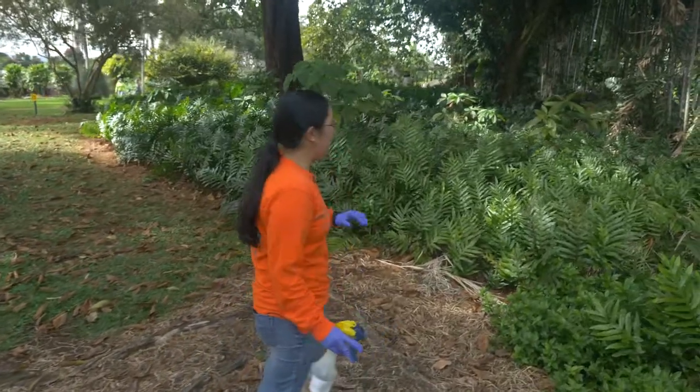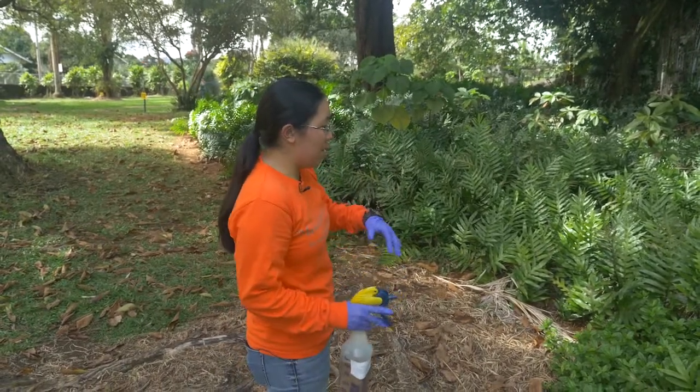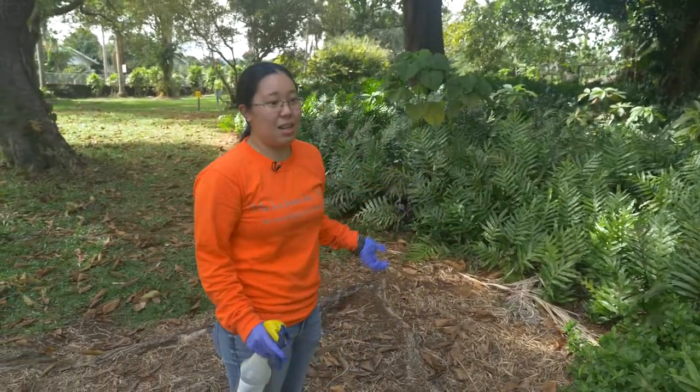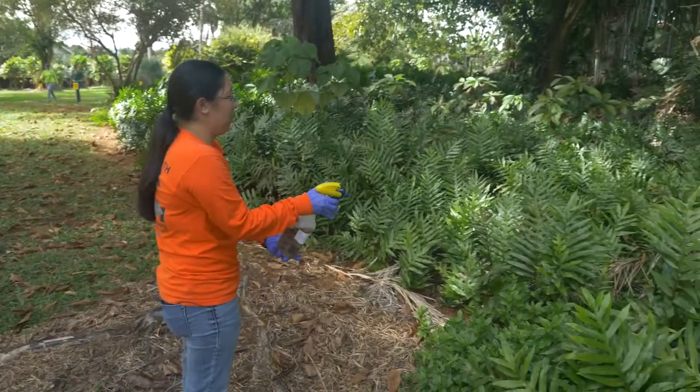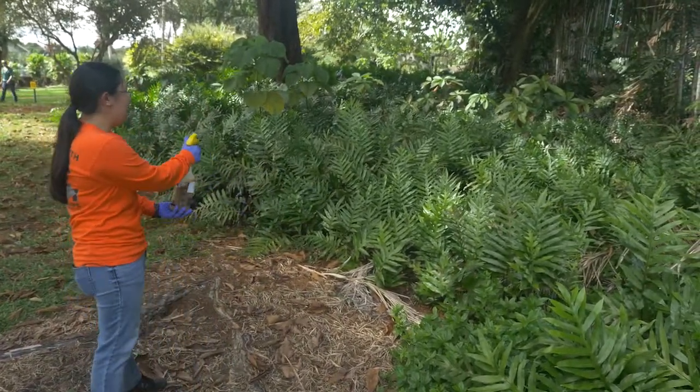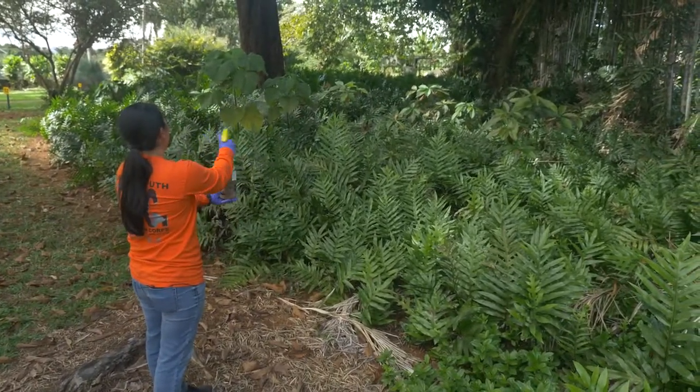When treating places like this where it's mostly dense bushes throughout, rather than wandering through the bushes and getting stung by ants, you can treat from where you're comfortable — like at the edge of the bush. You're just going to treat this way. Same idea as last time: lots of little speckles and spray as far as the bottle will reach.